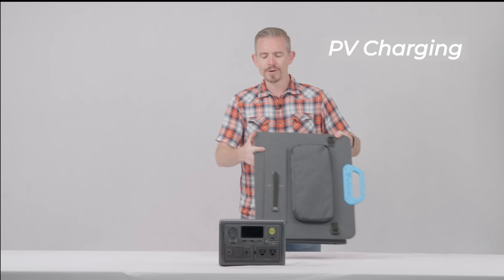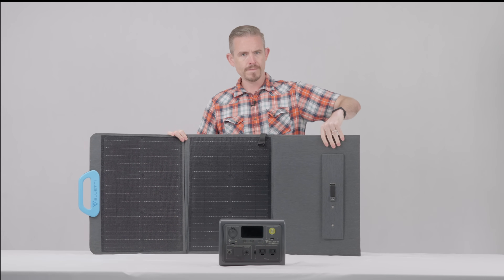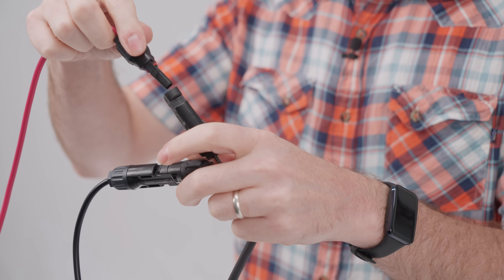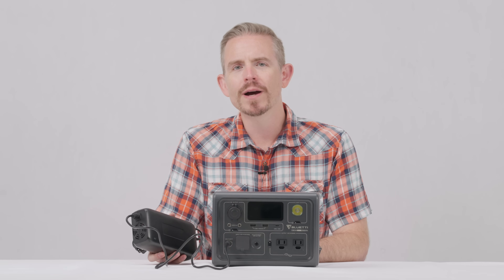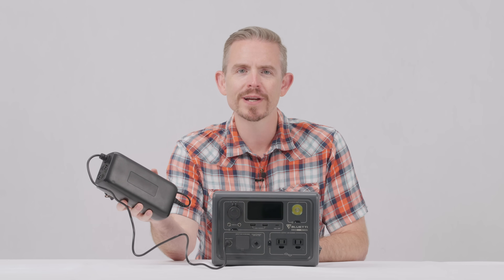First, unfold the solar panel. Then connect it with the DC input cable and plug the other end into the DC input port. By the way, you can also connect an adapter to this port to charge the EB3A.